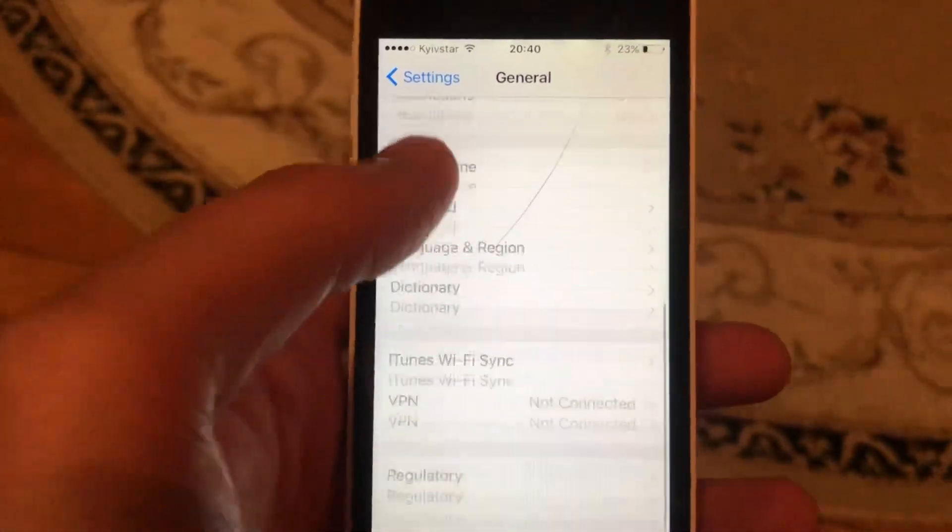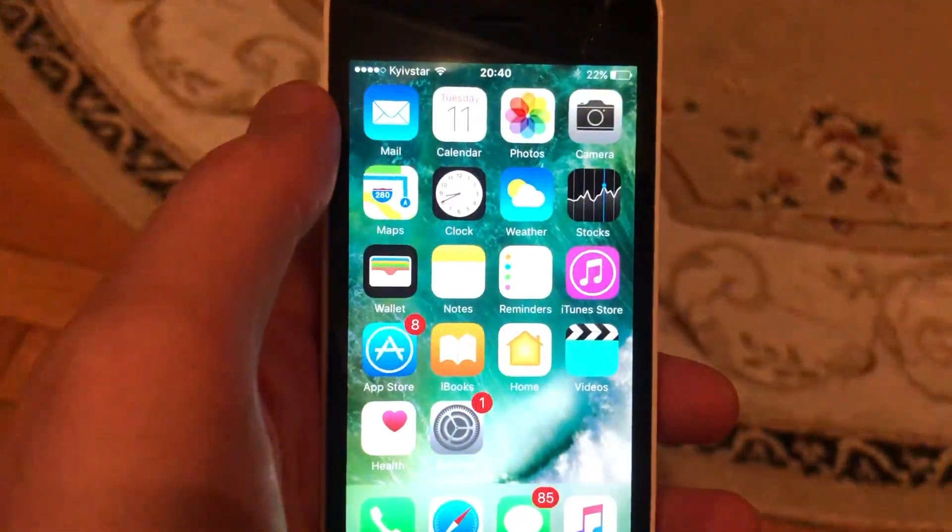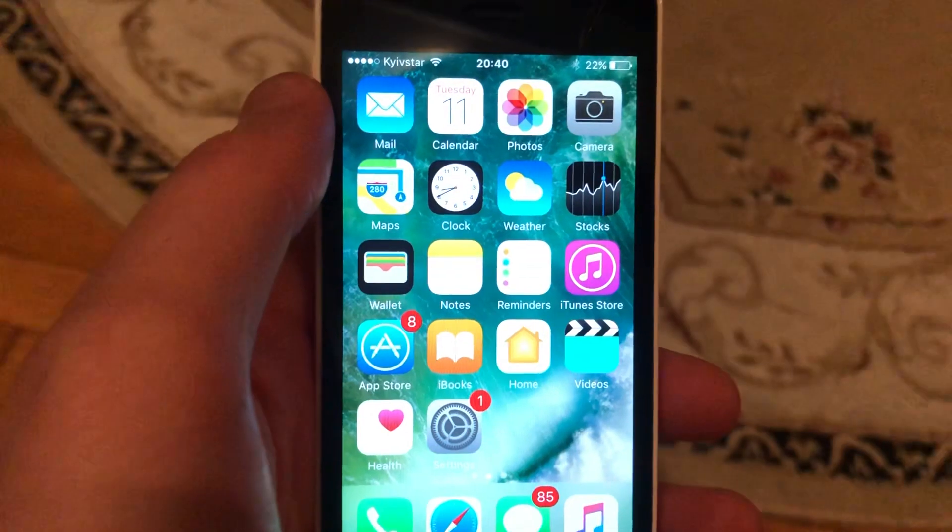The last option you can try is to restart your phone. Go to General, scroll down, tap Shut Down, slide to power off, then power your phone on again.